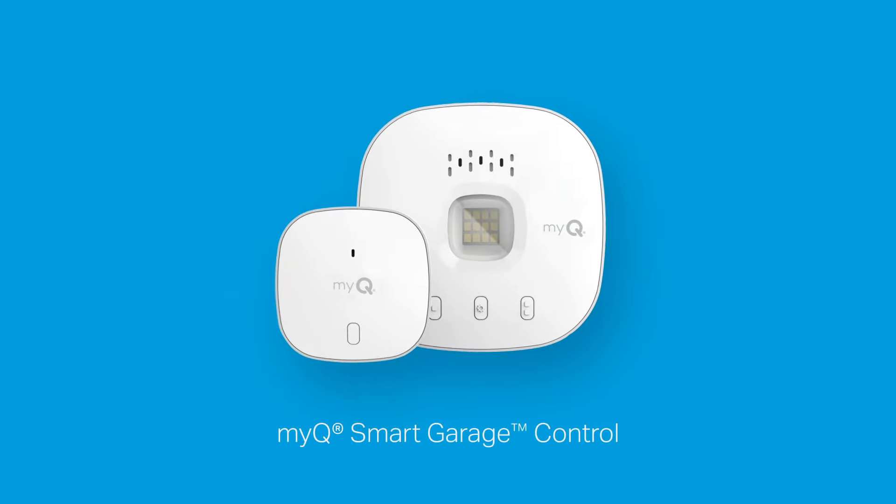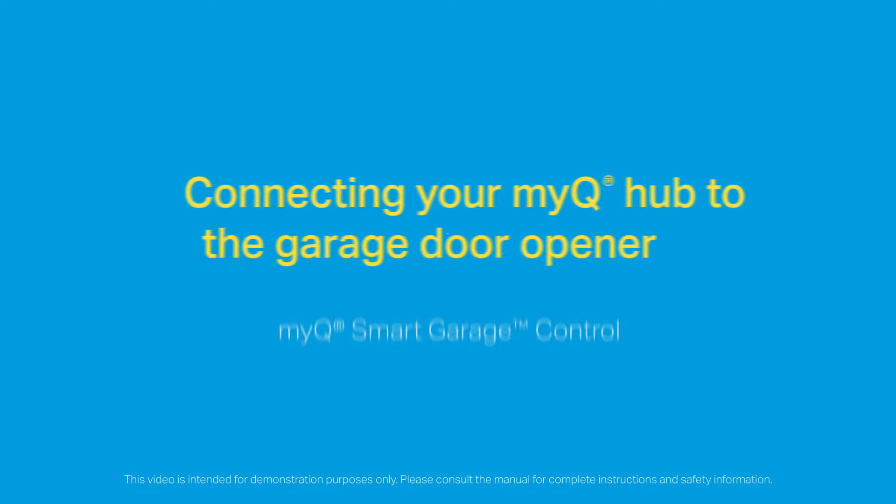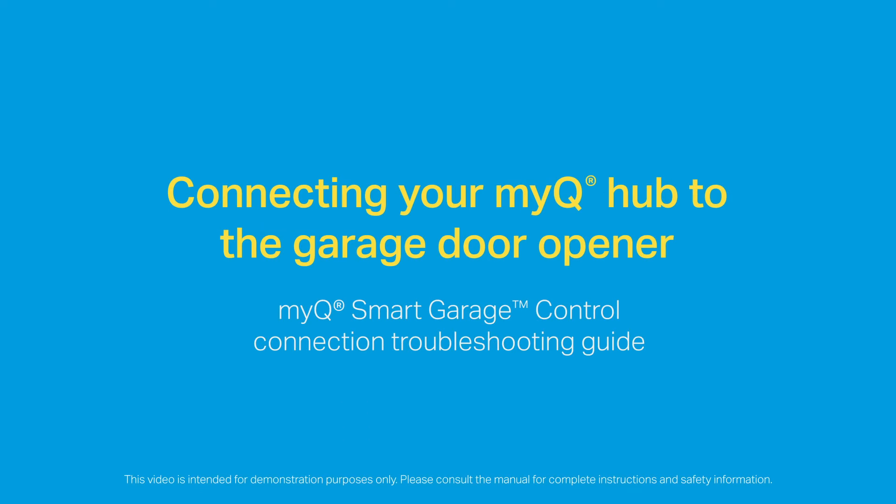Thank you for choosing the MyQ Smart Garage Control. If you're having trouble connecting your MyQ Hub to your garage door opener, we'll walk you through some quick and easy solutions that can help.